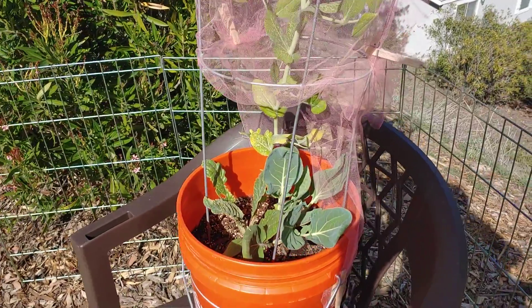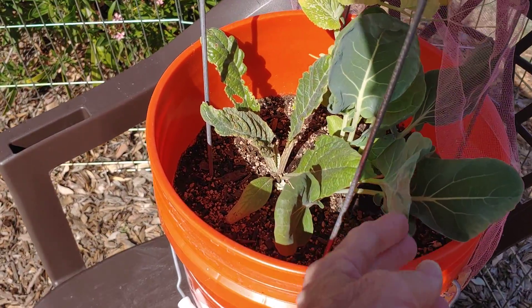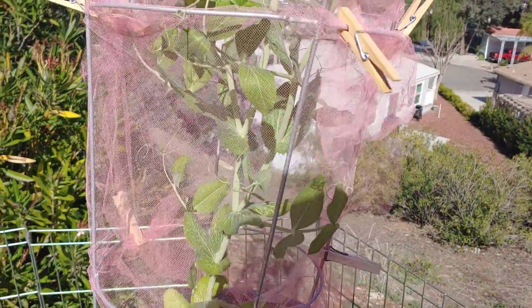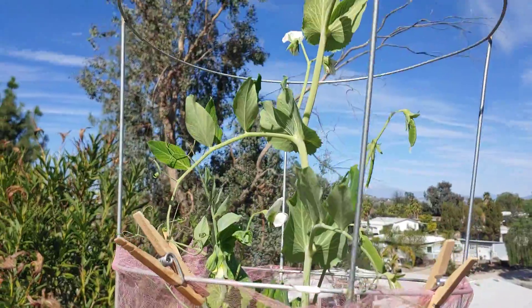The next bin has Brussels sprouts — that's the one with the big round leaves. Then we've got an artichoke here; it doesn't seem to be very happy. But the pea is really happy — look at this guy, he's got blossoms coming out the top.